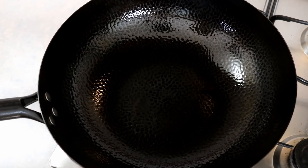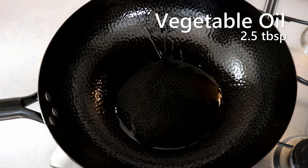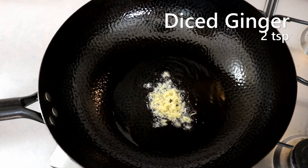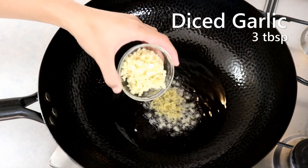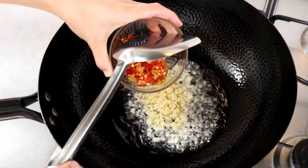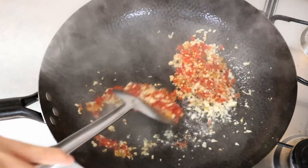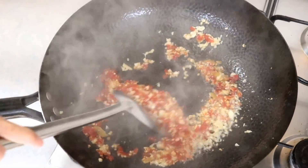Heat up your wok, add some oil — about 2 and a half tbsp. Throw in 2 tsp of diced ginger, 3 tbsp of diced garlic, along with the pickled chilies. Be careful here: pickled chili has lots of moisture, so it will likely cause some oil splashing.